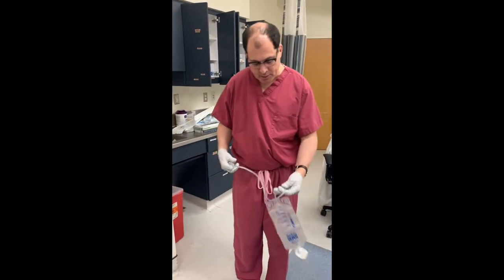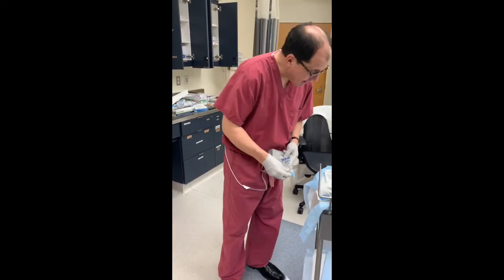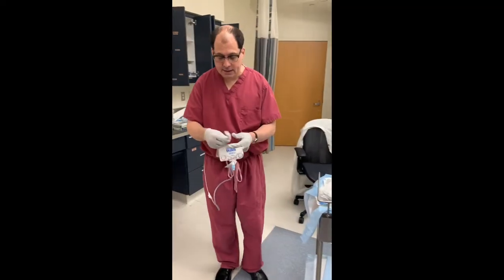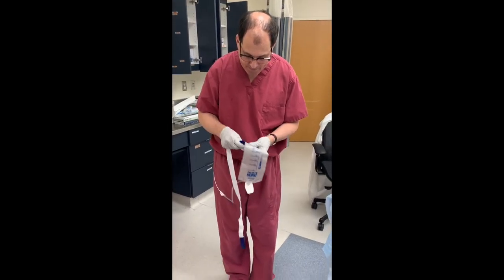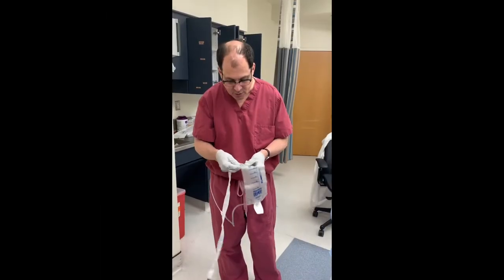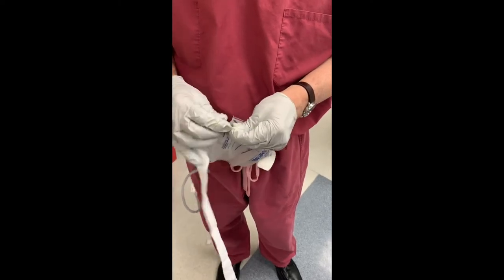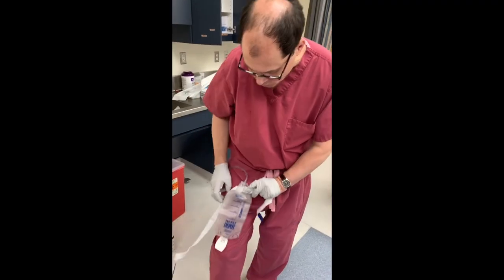Most people have this as the bag. If you look in the package, there are elastic straps. You take this — there's a little slit here — and take the strip and pull this through. The easiest thing is you can wear it on your leg.